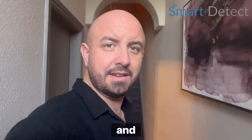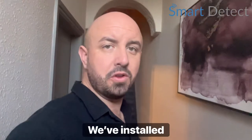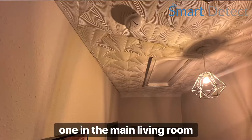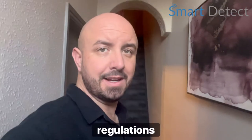Hi there, it's Ricky at Smart Detect. Today we've done an installation at a service accommodation in Middlesbrough. We've installed three smoke alarms: one in the downstairs hallway, one in the upstairs hallway, one in the main living room, and a heat detector in the kitchen, in line with the fire regulations.